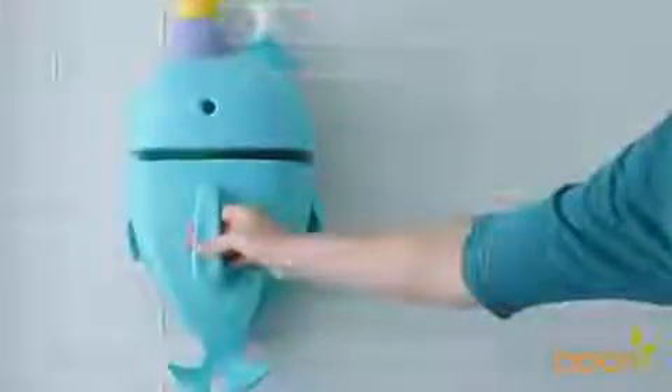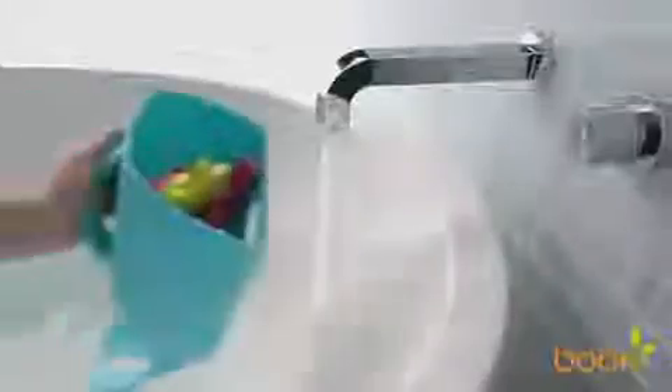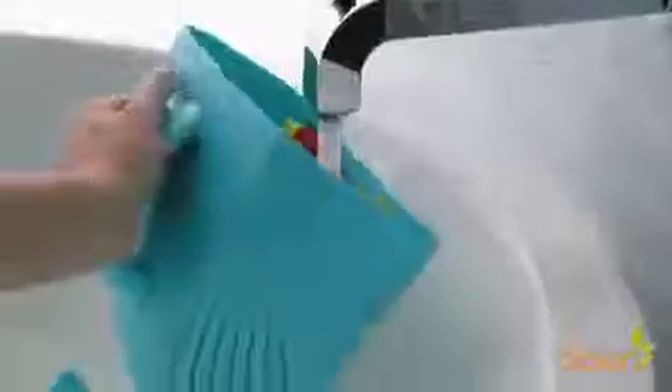To use the Whale Pod, remove the scoop from the base by gently pulling up on the handle. Now you can gather up all the bath toys into the scoop, making cleanup fun and simple. Run the scoop under the bath faucet to rinse the toys.